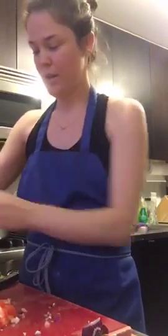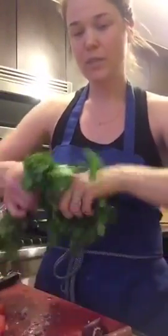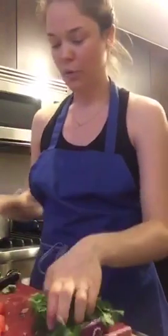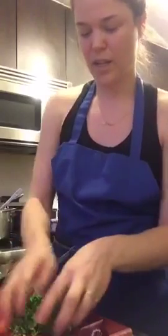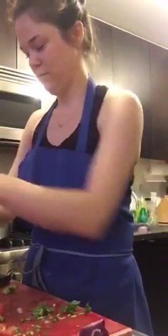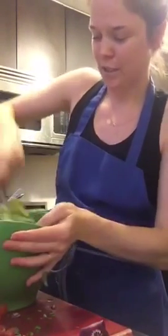I slice it across and add that to the avocados. Now we have some cilantro — I'm going to add a bunch of cilantro. This is really to your taste. I'm going to just chop it up; you can do it as fine or as coarse as you'd like. And now the fun part — we're going to mix it all together.